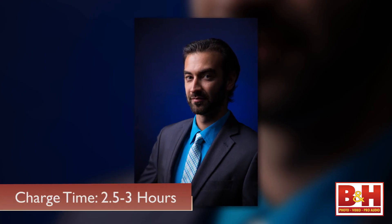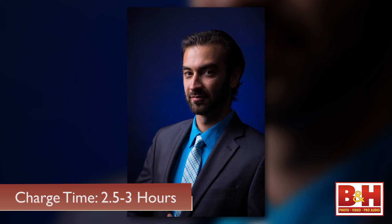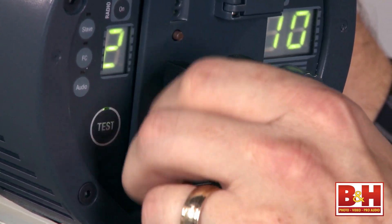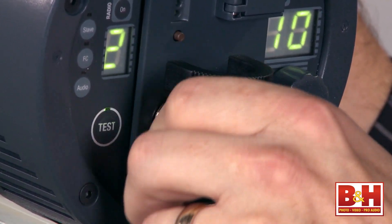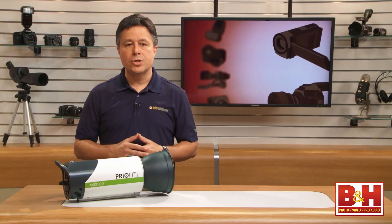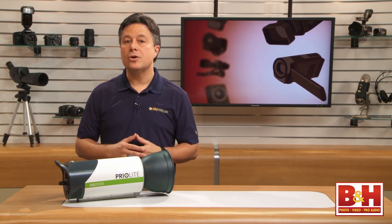Charging these units takes about two and a half hours to get to 80% capacity and three hours tops it off. But if you're in a studio with access to power nearby, you can leave the units plugged into the charger, and then anytime the flash isn't firing, it's charging. Personally, I'd probably pick up an extra battery or two and keep them charging all the time.